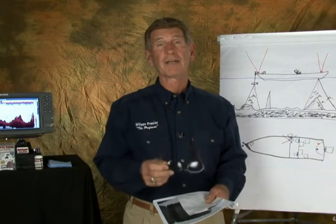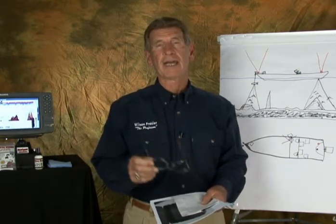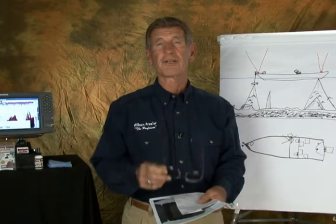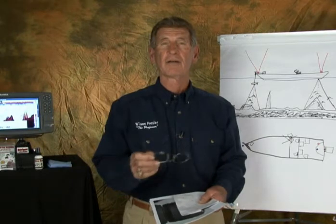Hi. Welcome to Professor's Mailbag. Here we are again with questions that people either emailed me or wrote to me about problems they had. If you have any, certainly email me or write me and ask some questions — maybe I'll answer them in the next video, but I'll call you back and answer them either by email or on the phone. Now let's see who we got here today.